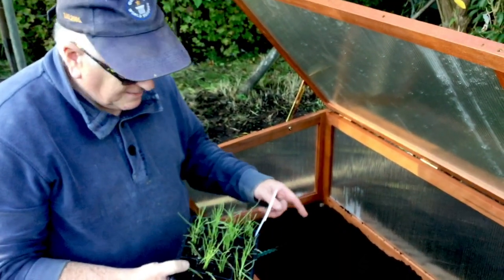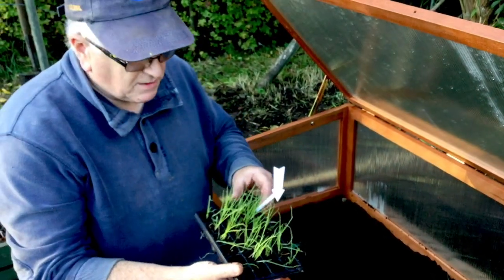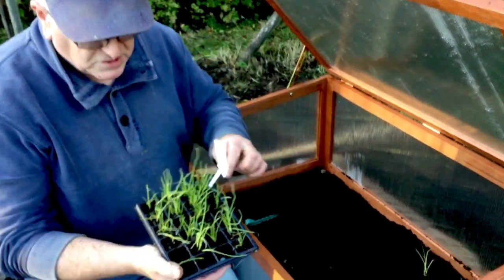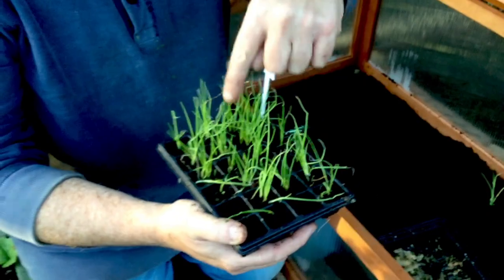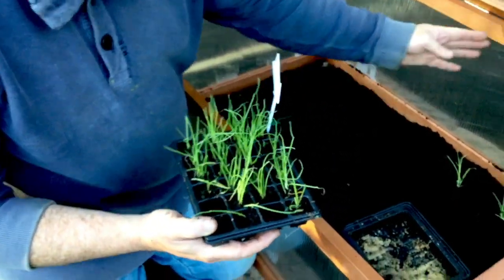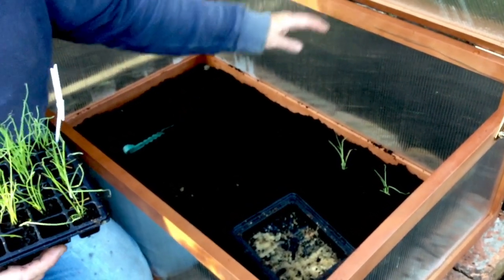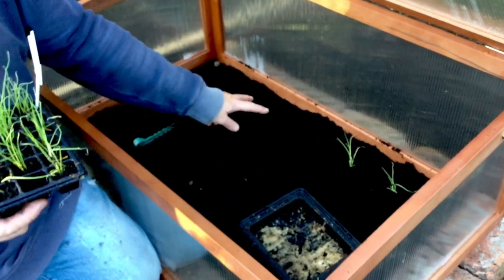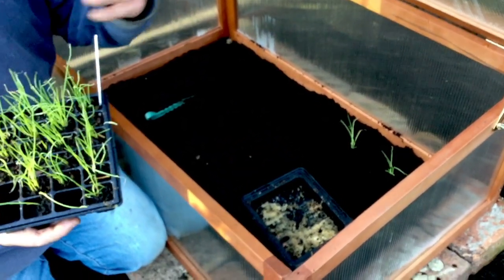I'm getting the first of the crops in now. The first ones to go in here are some White Lisbon spring onions that we started off in these little modules, about five or six seeds to a cell. I'm going to put these in at the back because they're the tallest of the vegetables to grow.